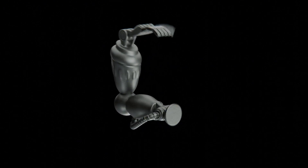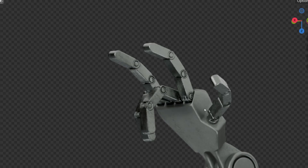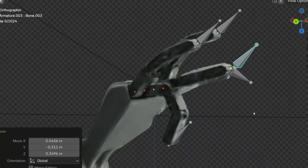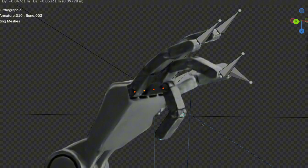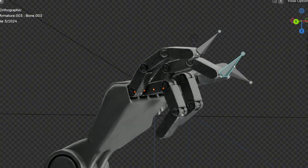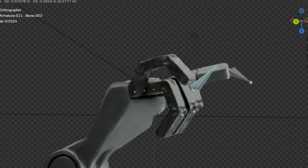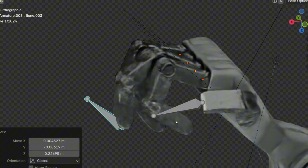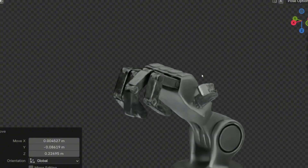In this video I'm going to show you how you can rig this 3D robotic arm. I will show you some tricks and methods to make the rigging easier. Also I'm going to show you how to prepare the 3D model for rigging and I'm going to explain this process step by step, even if you haven't tried rigging before. So even if you don't know anything about rigging, by the end of this video you will know the basics.